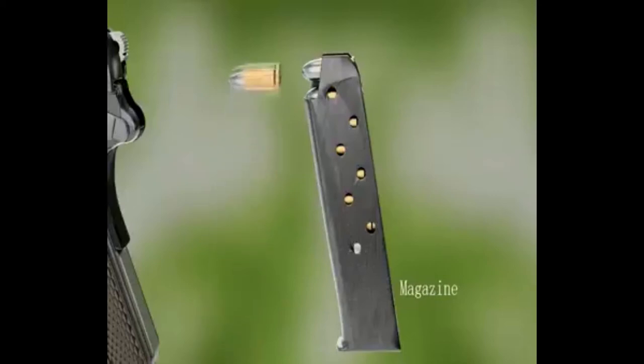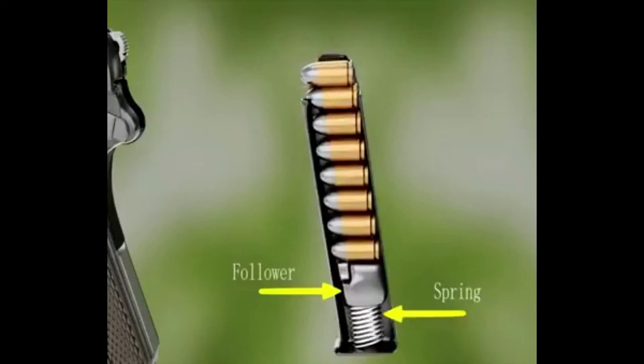Welcome to Himsing technical channel. Today we will show you the mechanism of a gun or pistol.